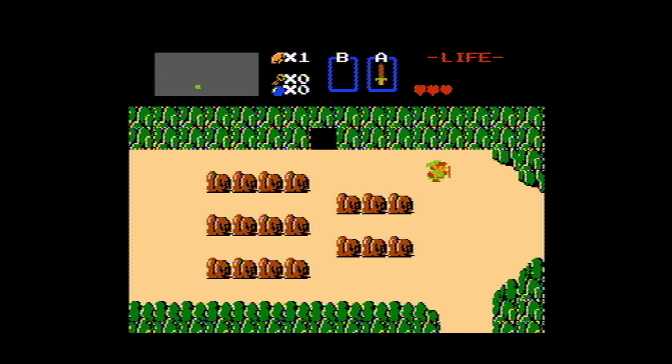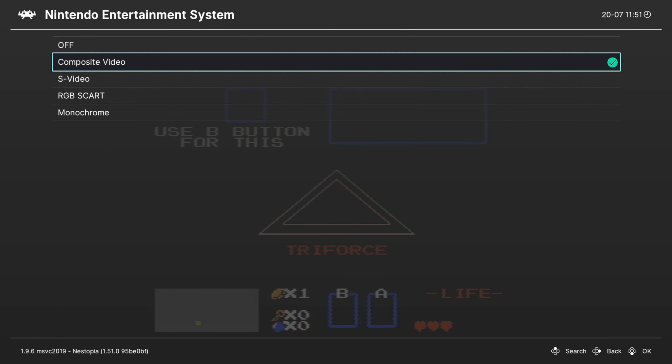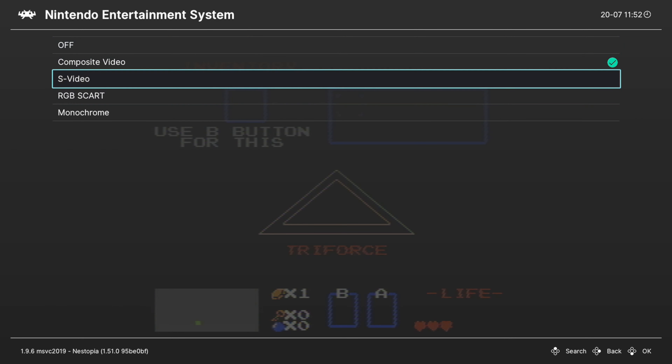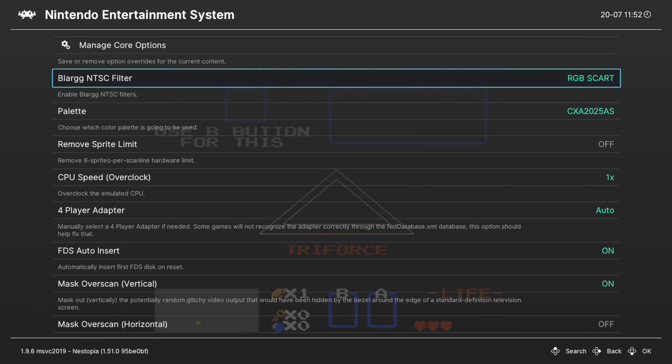You could also go straight to Composite, getting all of the composite video artifacts associated with it — it's a pretty authentic look that a lot of people would enjoy. This option is totally personal preference, so set it to what you like. If you want the sharpest possible look, leave it off. If you want it more representative of an NES video signal, choose one of these options. I like setting mine to RGB SCART personally, because it looks like my top loader.